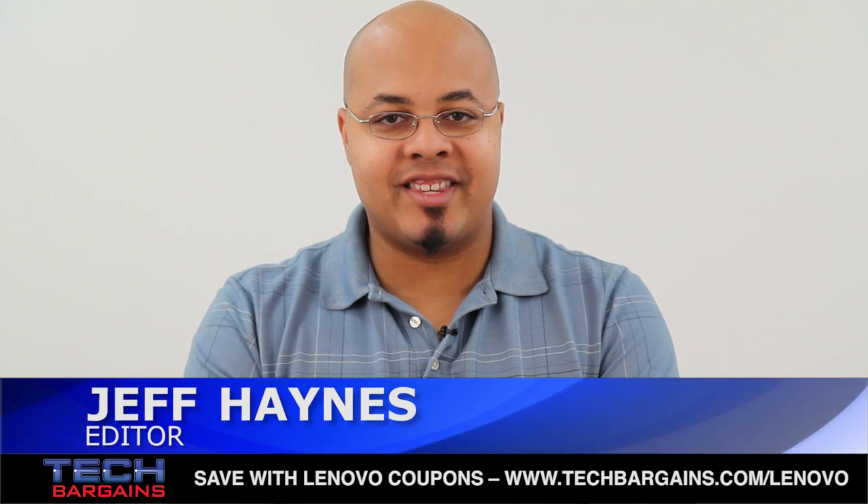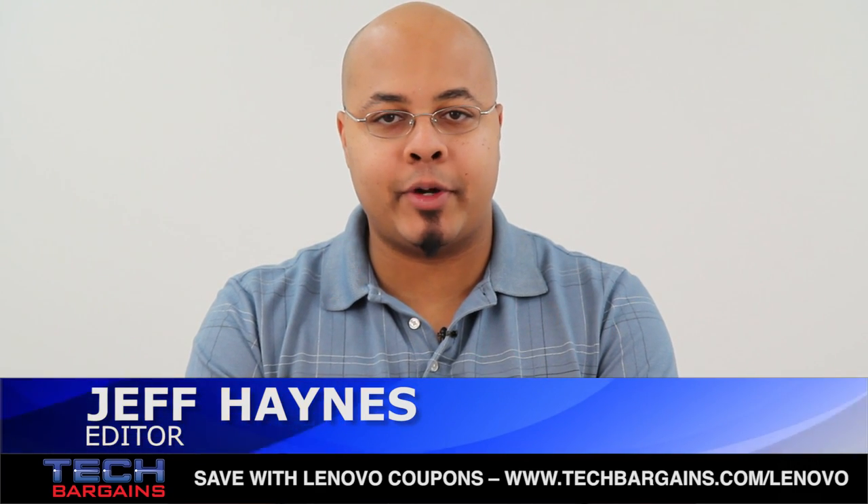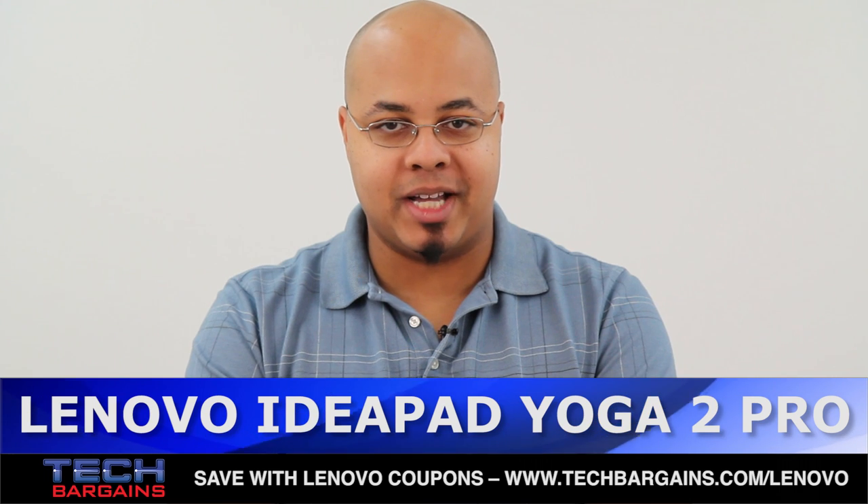What's up, I'm Geoff Haines from Tech Bargains, and this is the video unboxing of the Lenovo IdeaPad Yoga 2 Pro laptop.